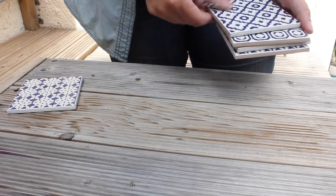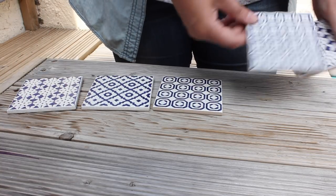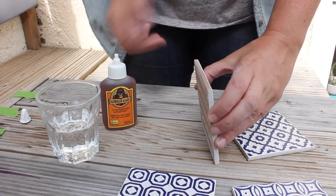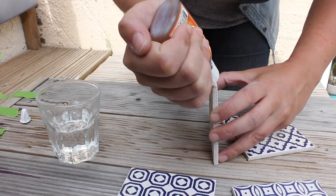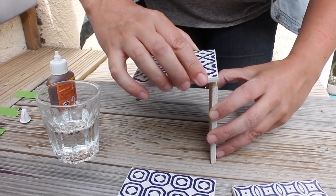The tiles I used are 10 by 10 centimeters. Just make sure your five tiles are the same size — the ones I used all have different patterns. I'm using Gorilla Glue, which is water activated, so I put a teeny bit of water on the side of one of my tiles, then apply the glue, and then simply stick the other tile on top.